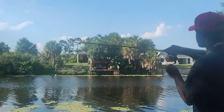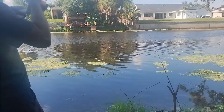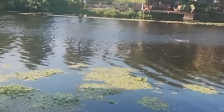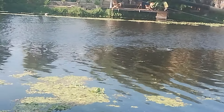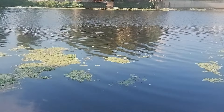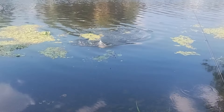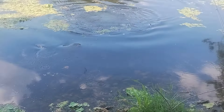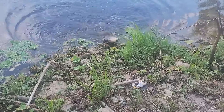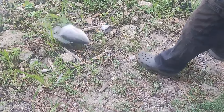I got him, y'all! Big old tilapia, y'all, and I mean a big one. When I say a big one — they fight good in these canals, boy. Look at that tilapia though. I need to keep him alive — I'm going to have to stop him. Woo! Mr. Tilapia.